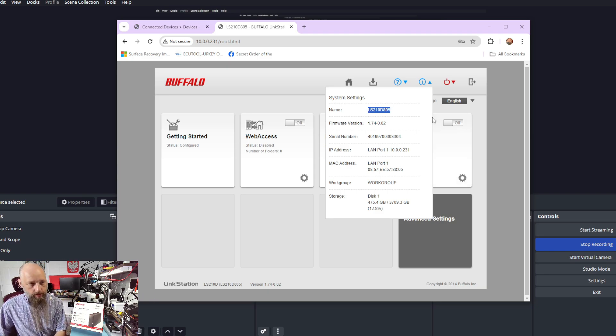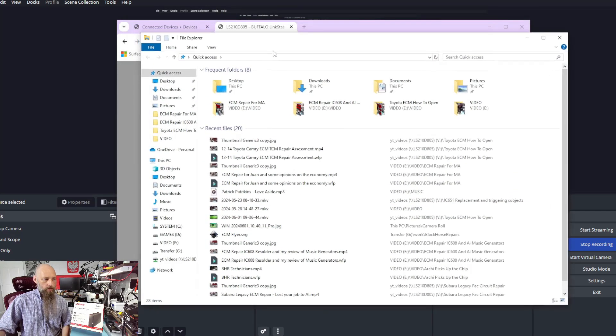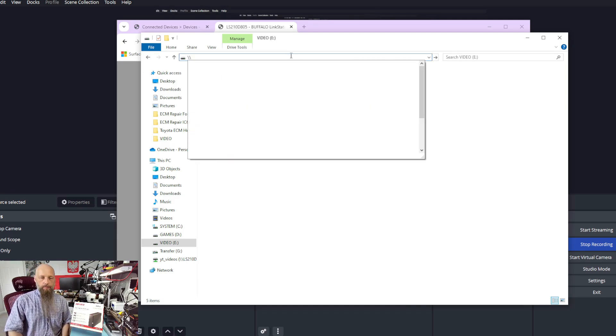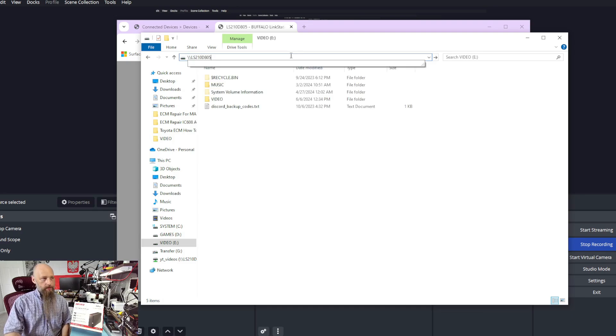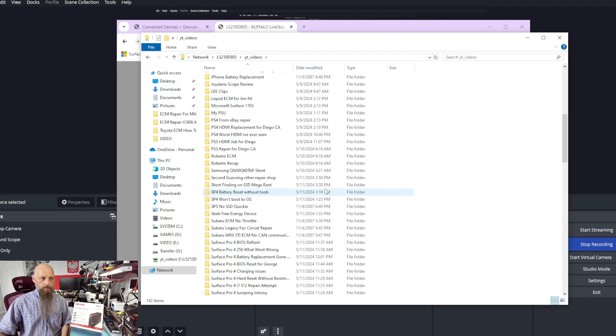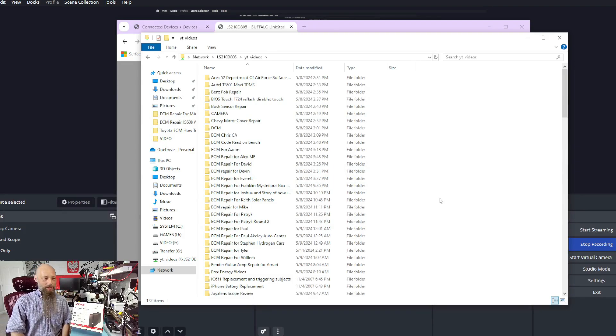That device name will allow us to go to Windows Explorer — just type double backslash and paste the name of the device. And that's it. That's mainly what I use it for — to store my YouTube videos. It's four terabytes, so it'll be a while until I fill it completely.